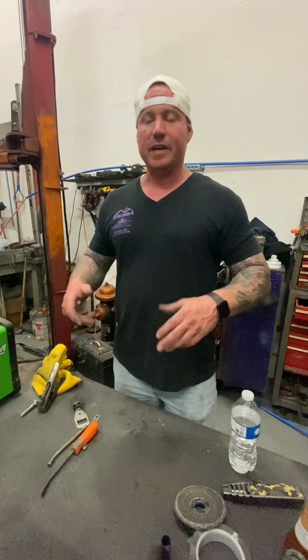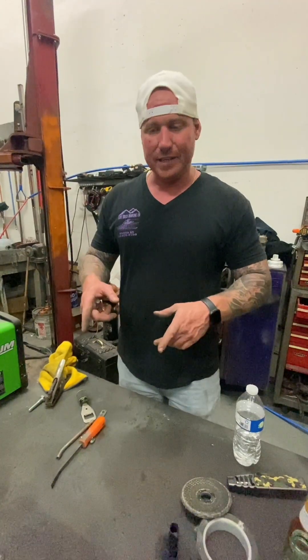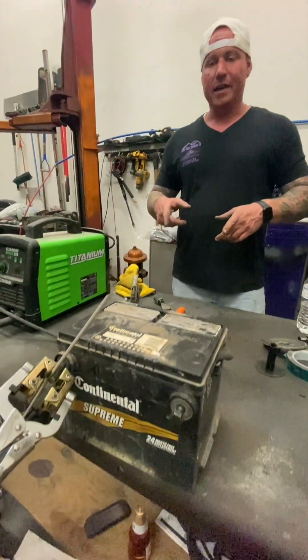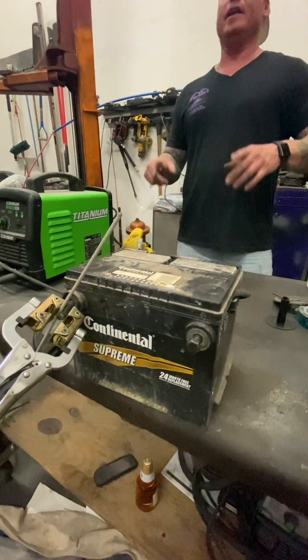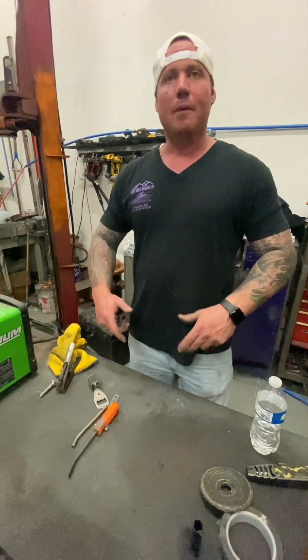We're going to take out this old battery - it's from 1996. I just bought this 1988 Chevy 4x4 truck and we're going to revitalize it, bring it back to life. I'm going to show you how to do it with the welder.